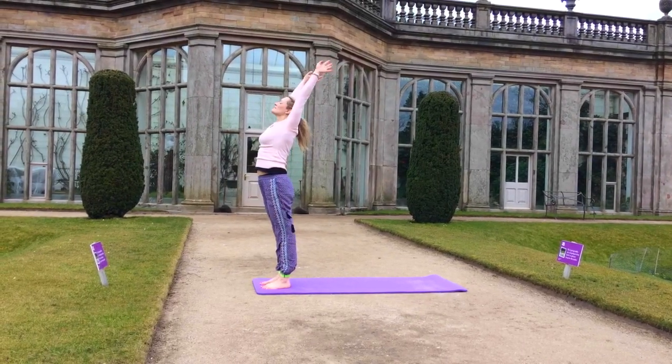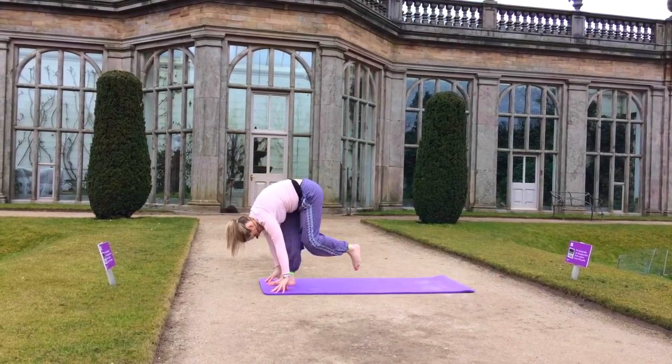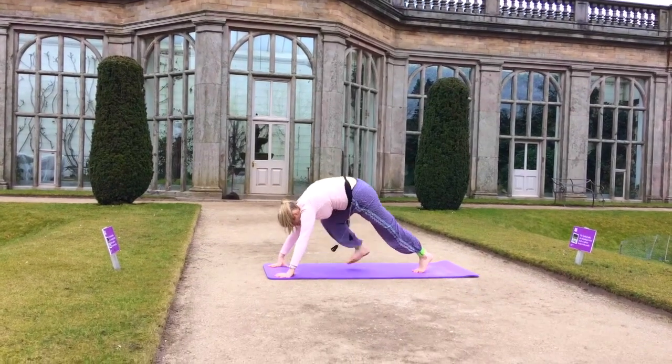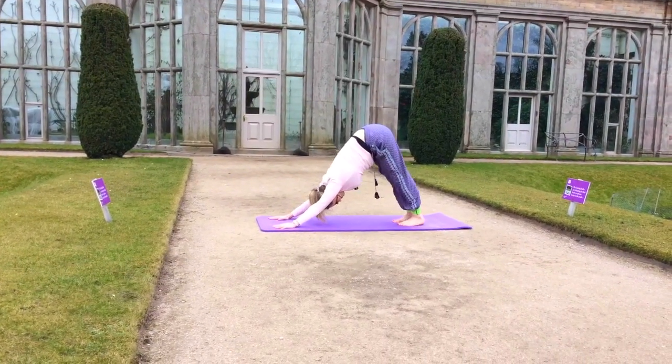Push that pelvis forward, stretching out the abs, relieving tension. And then coming back into our forward fold, into our transition, stepping the foot back into downward dog.